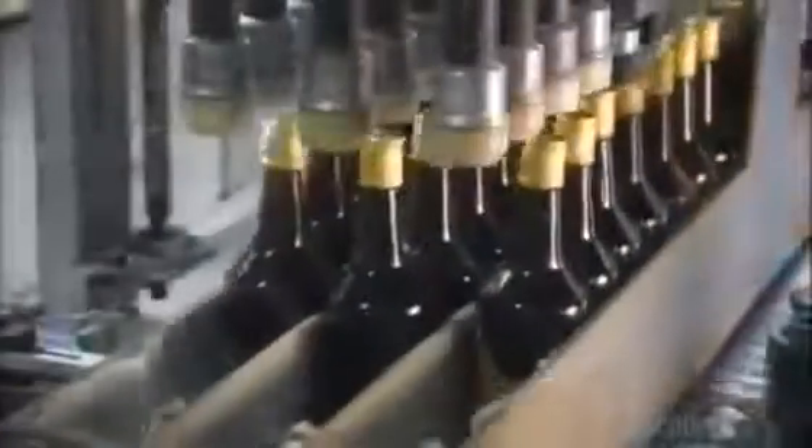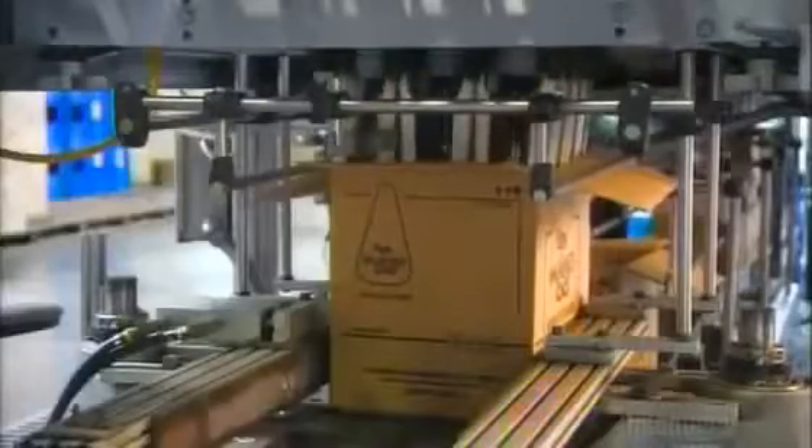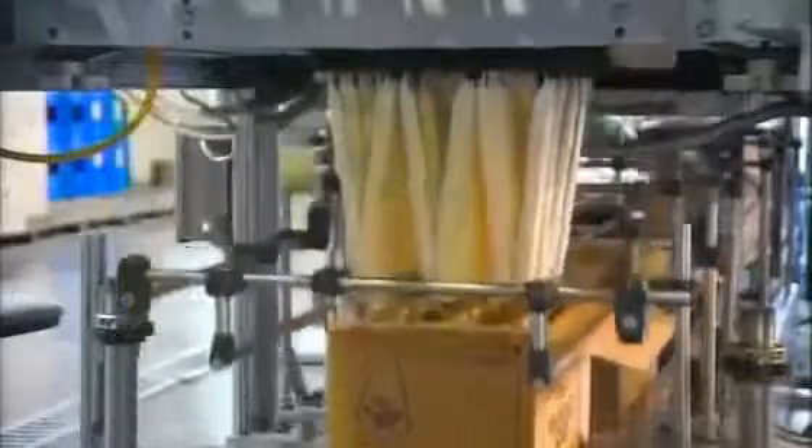As the bottles convey out of the labeling station, brushes smooth out each label. Finally, the bottles lower into boxes, 12 at a time, to ship to customers all over the world.